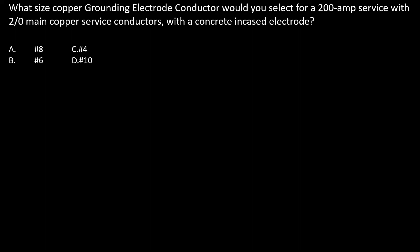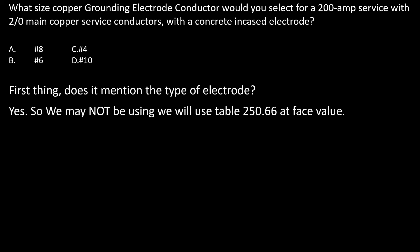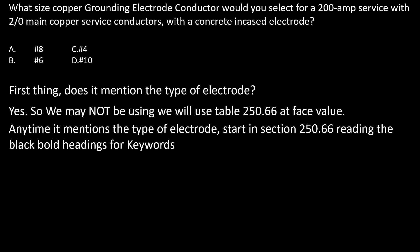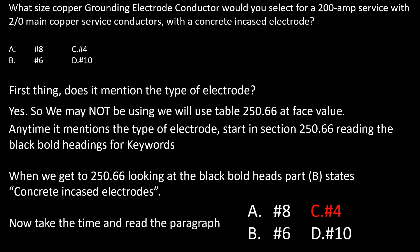What size copper grounding electrode conductor would you select for a 200 amp service with 2/0 main copper service conductors with a concrete encased electrode? First thing: does it mention the type of electrode? Yes it does, so we may not be using table 250.66 at face value. We go to section 250.66, read the black bold headings, and find that part B covers concrete encased electrodes. Reading through that paragraph, we find it's not required to be larger than a number four copper.